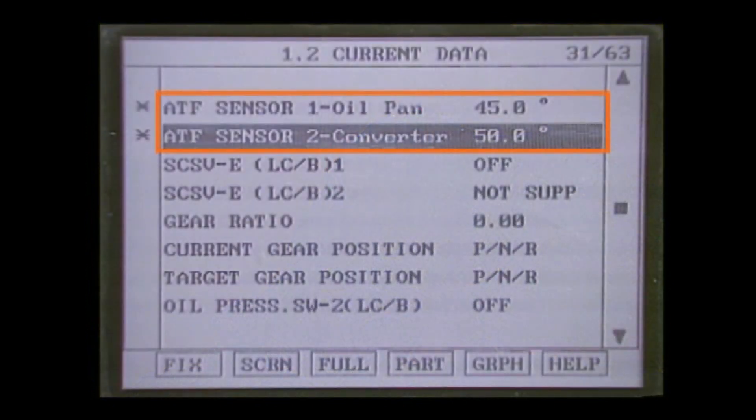Let's see the sensor output on the scanner. The temperature reading of oil temperature sensor two is higher than that of oil temperature sensor one.